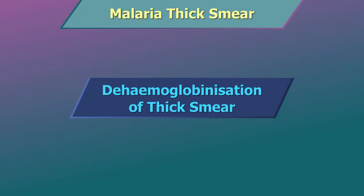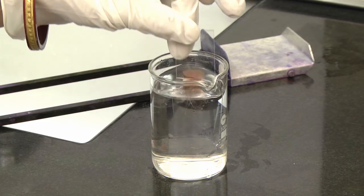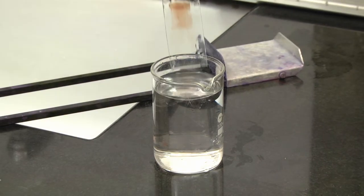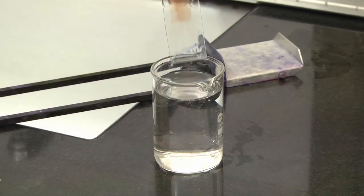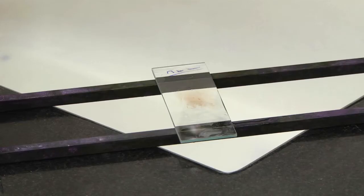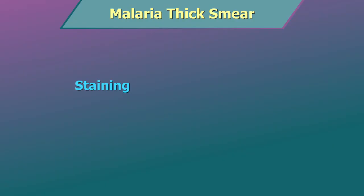De-hemoglobinization of thick smear: dip dried thick blood smears once into a beaker containing normal water and take out immediately. Care should be taken to not wash off the smear during the process. Do not touch or wipe the wet smear. Alternatively, keep the dried smears flat. When dried, the slide is ready for staining.